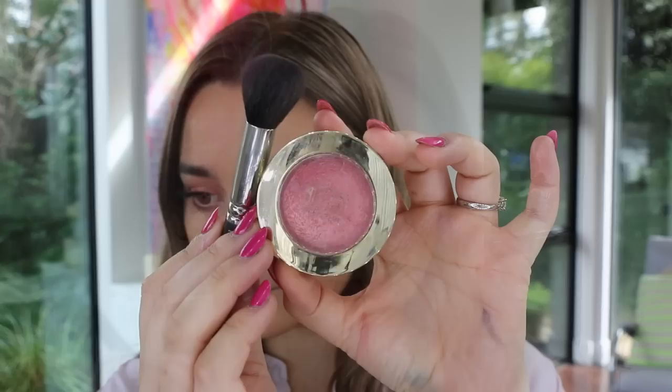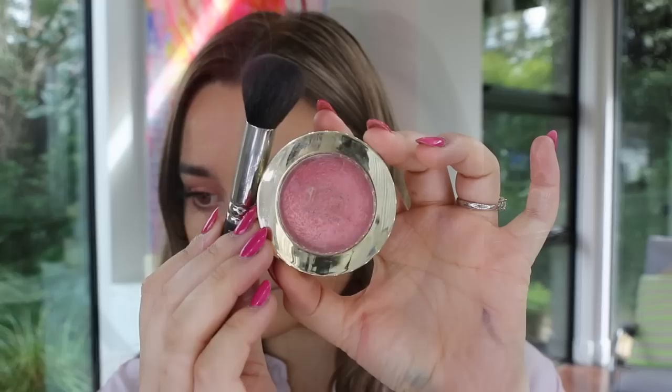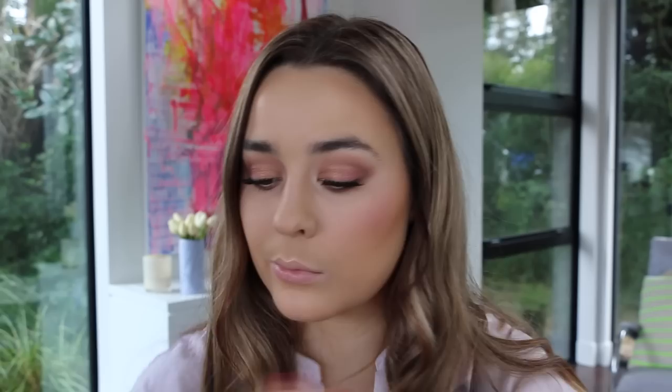I thought the Milani Baked Blush in the shade Dolce Pink would go perfectly for this look. I actually think this blush is the perfect dupe for NARS Orgasm blush — it's that perfect peachy pink shade with a gold glitter shot through it, and it's beautiful.